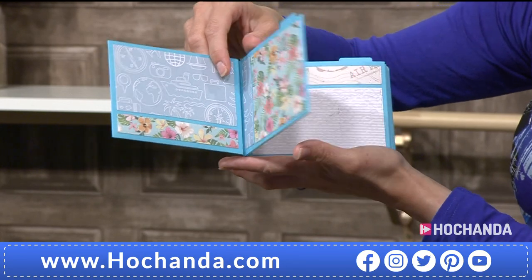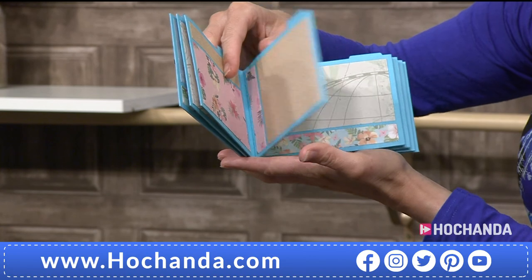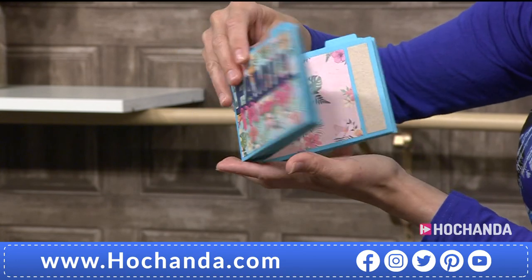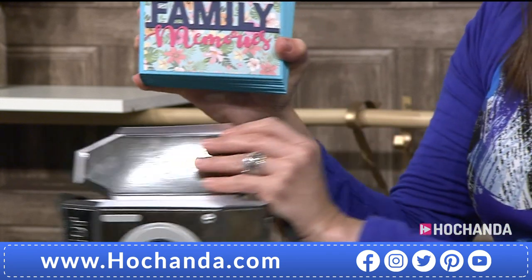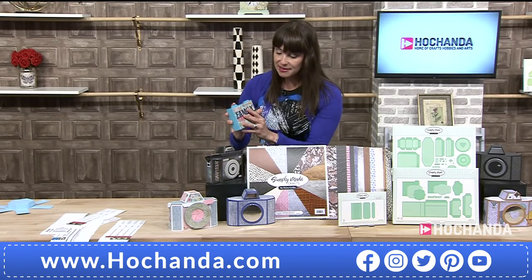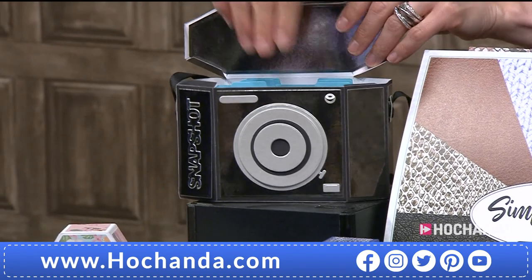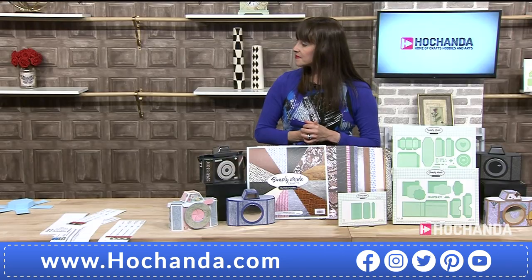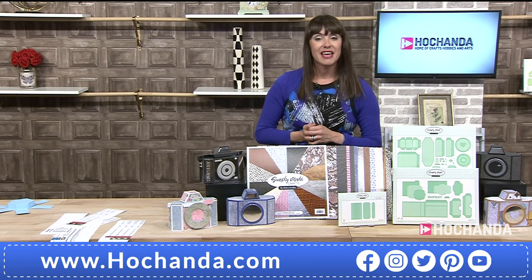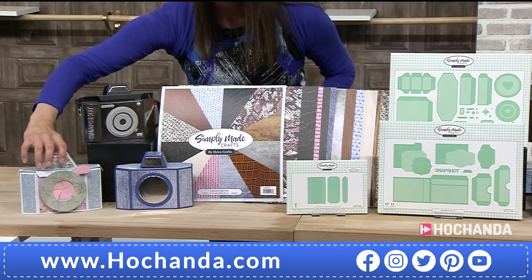And so you get the dies to make the pockets. All the pockets and the mats are included in there too. That is wonderful. So then this is the perfect size. We pop it back — inside our fabulous camera. So you can make the camera so that the lid comes off. Or you can leave it as an ornament. If you want to make an ornament and make a lovely collection and display on your shelves, you can just close the box up completely and then have that on there. It would look really good on your shelves.